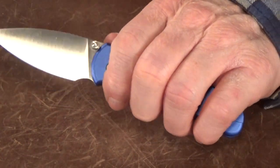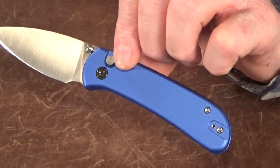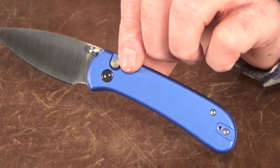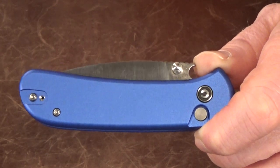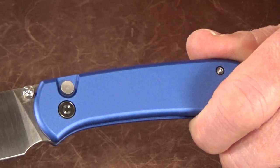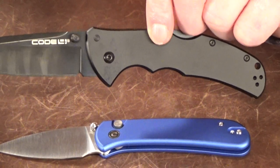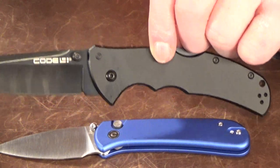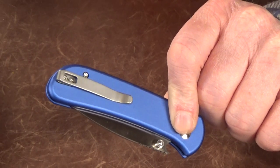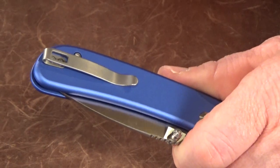The 4.21-inch aluminum handle is just the right length for my medium-sized hand. What do you think about this shade of blue Civivi has been using lately? At first I didn't think I'd like it, but it's grown on me. It also comes in black, red, or green. The scales have a matte finish with a little bit of traction, so they're not completely slick — but compared to the notoriously slippery aluminum scales on the Cold Steel Code 4, this isn't as bad. On the flip side, less traction does make it really easy getting in and out of pocket.